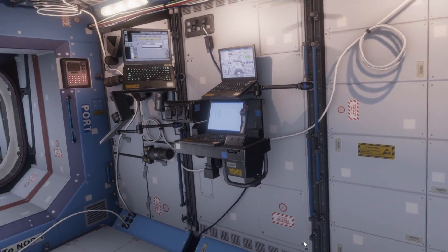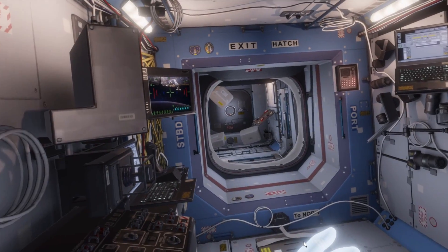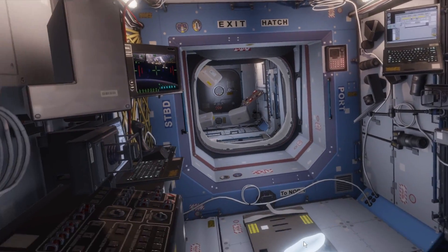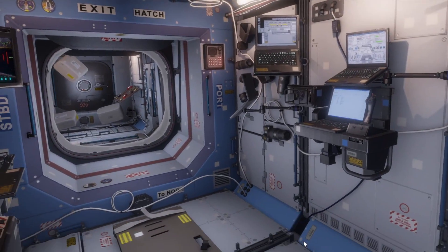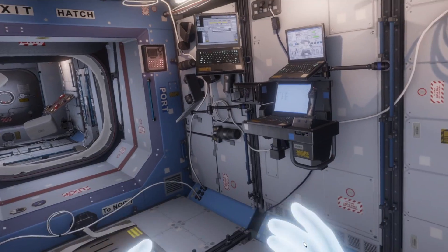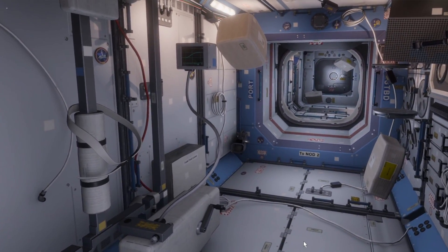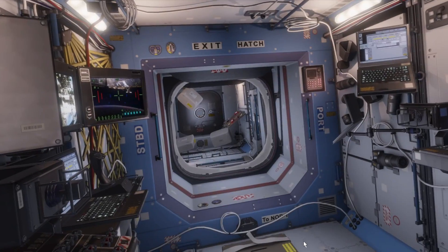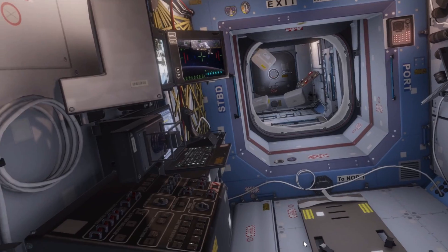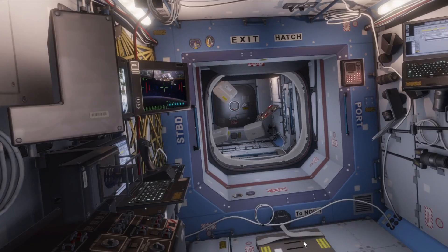Hey guys, back with another Bambino Games video. Today I'm checking out Mission ISS, an international space station simulator from Oculus Studios. It's absolutely incredible. My channel is all about simulation games — trains, planes, automobiles, and now space stations. This is a free application that you get if you own an Oculus Rift and Touches. You do need the Touches — you can see my hands there.